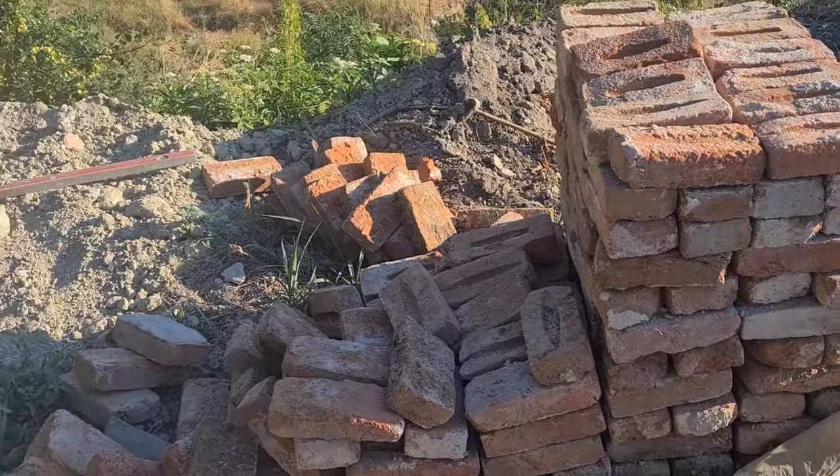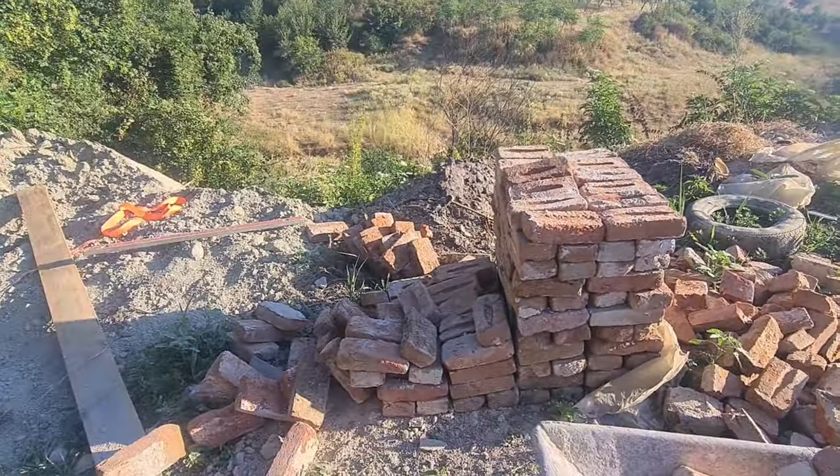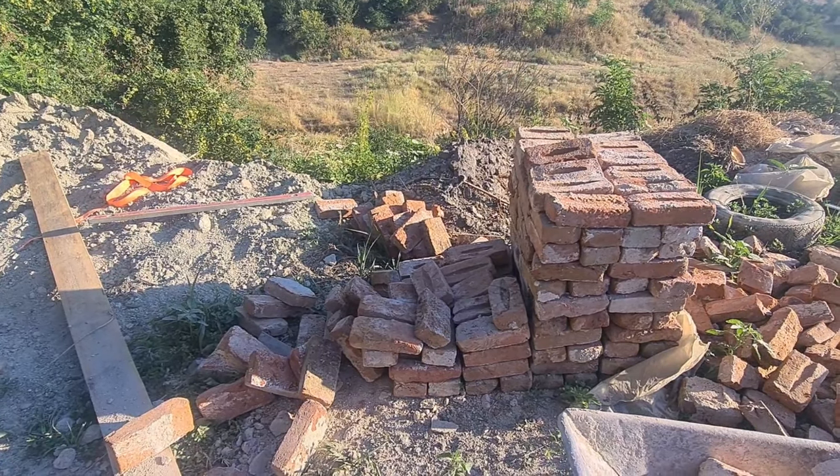I worked really hard on stacking my bricks and they all just fell over. I'm so devastated. I don't really know what to say.